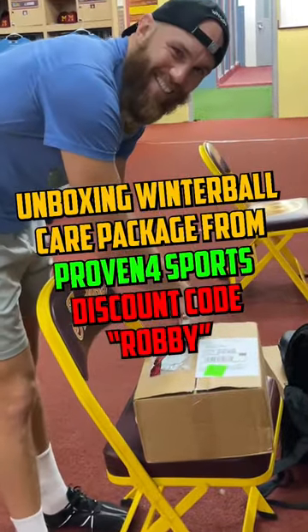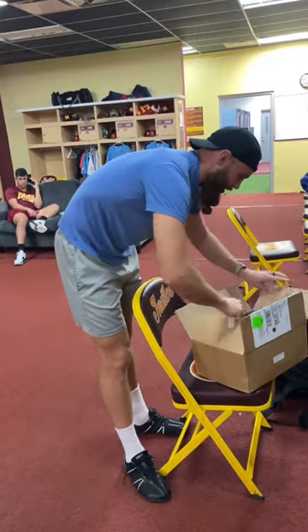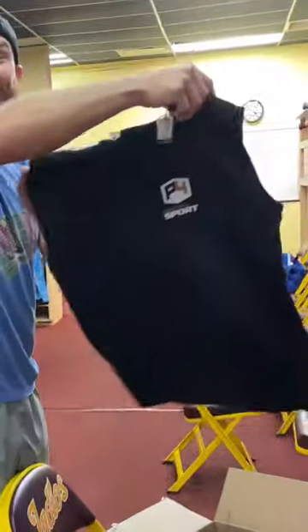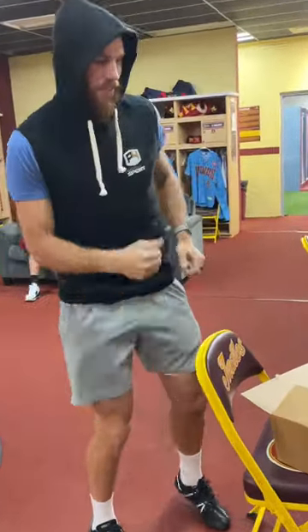Unboxing of this care package sent by Provenport. And they sent some swag, too. Cut sleeve hoodies — I'm in on that. And it's tight, too, so I feel like Rocky Balboa about to hit some slabs of meat.